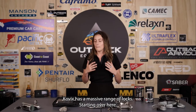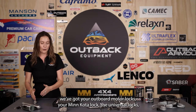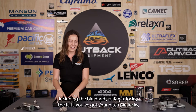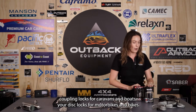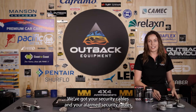Kovix has a massive range of locks. Starting over here we've got your outboard motor locks, your Minn Kota lock, the universal locks including the big daddy of Kovix locks the KTR, you've got your hitch pin locks, coupling locks for caravans and boats, your disc locks for motorbikes and bikes, your security cables and your alarmed security cables.